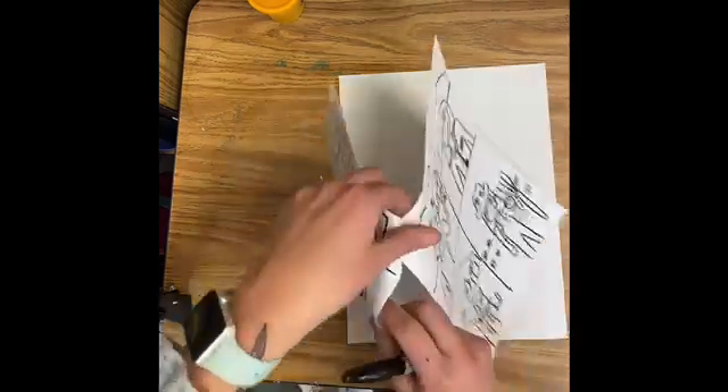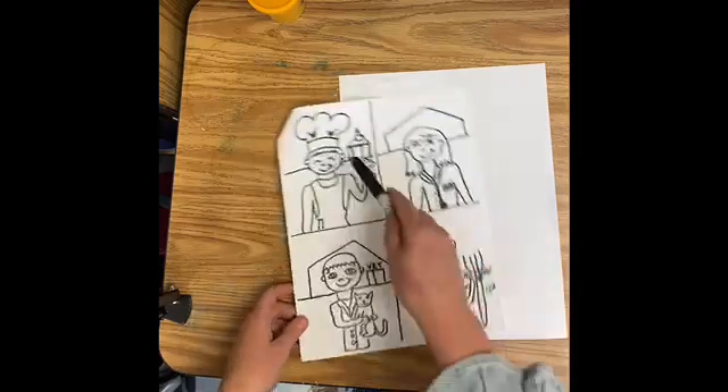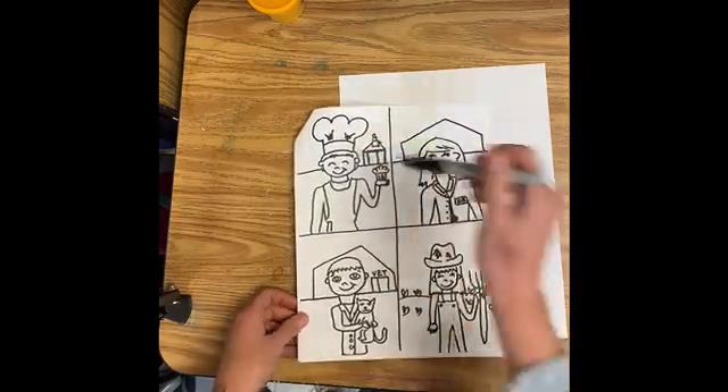I think if I got to be another type of community helper, I would be a baker. Here's a picture of a baker — you can see he's wearing a baker's hat and there's a cupcake.